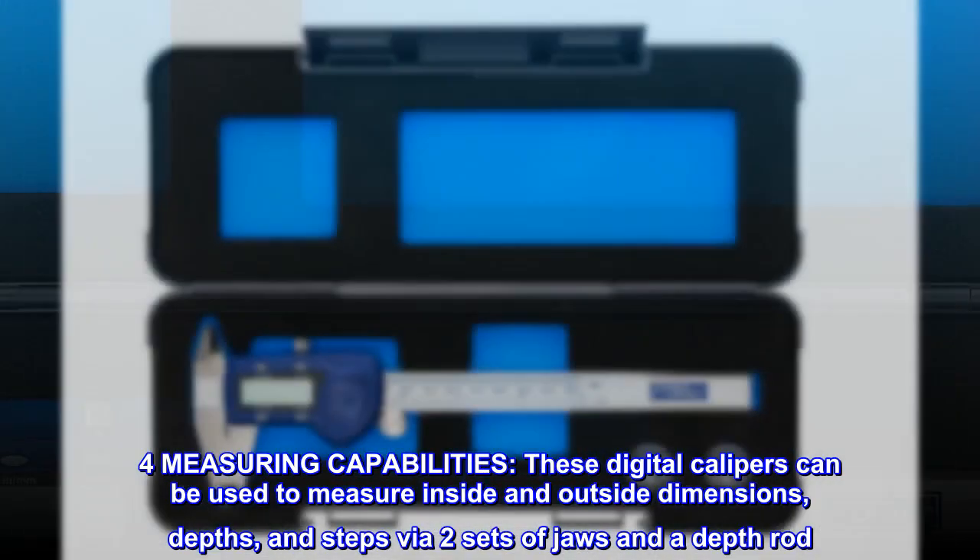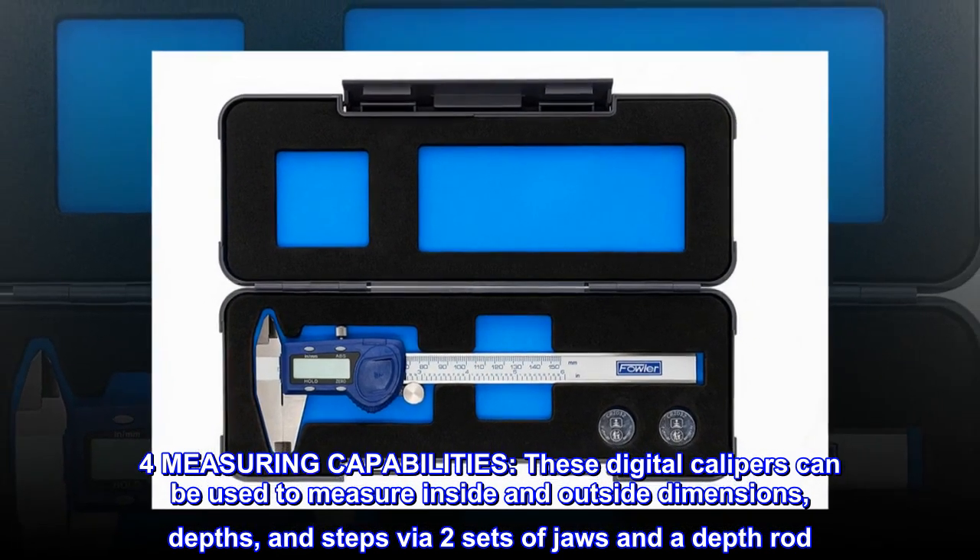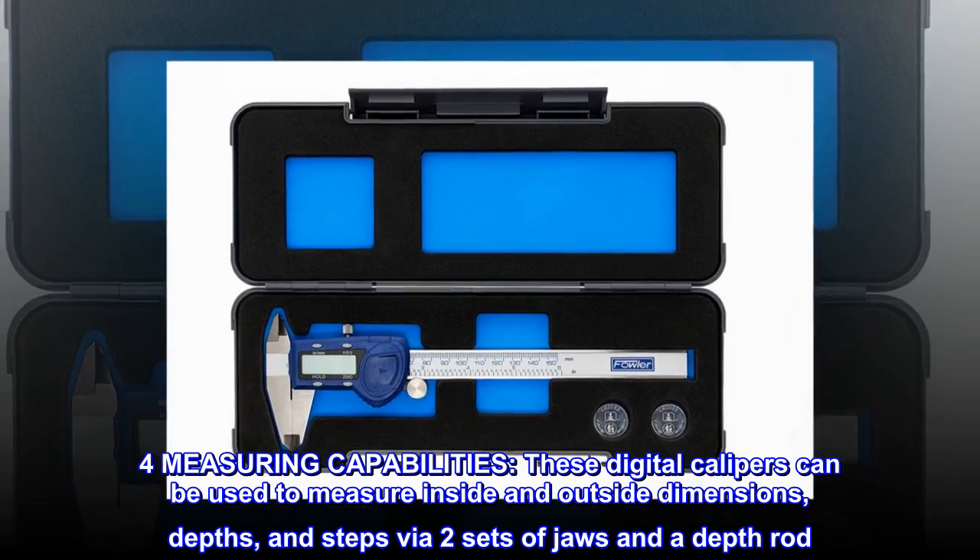For measuring capabilities, these digital calipers can be used to measure inside and outside dimensions, depths, and steps via two sets of jaws and a depth rod.